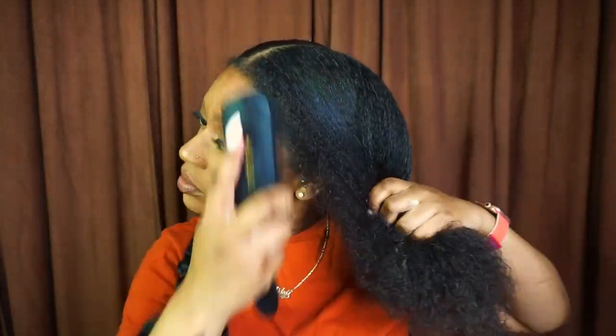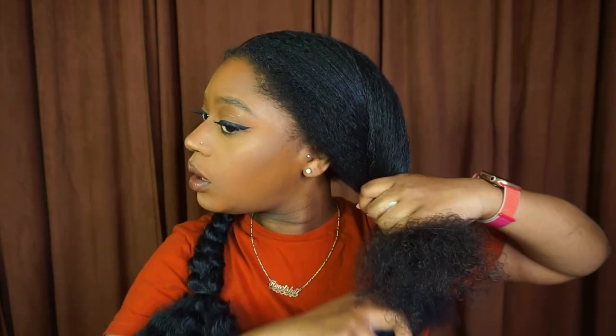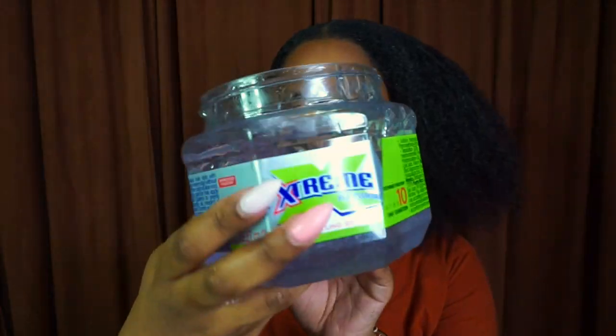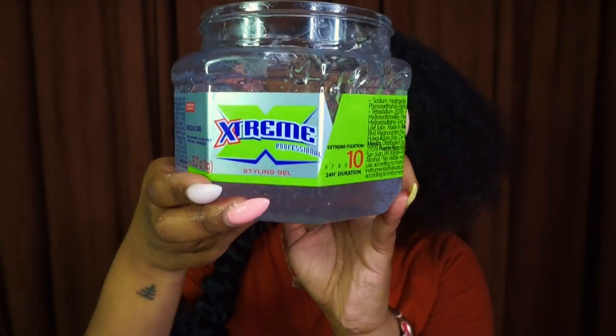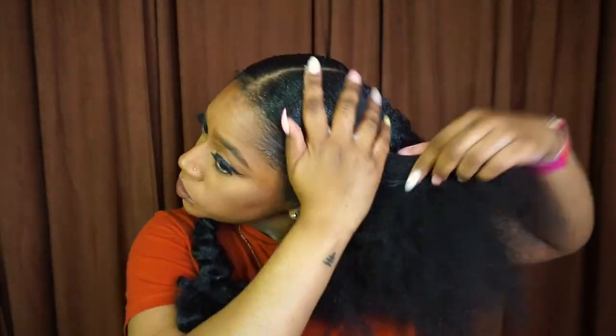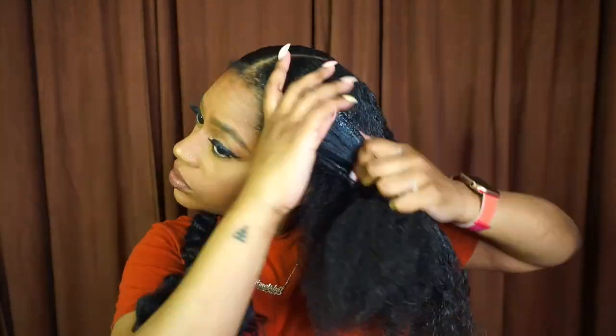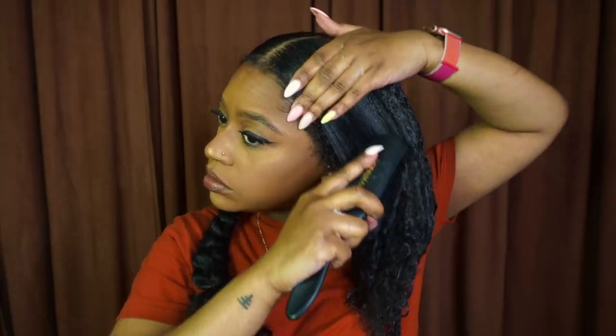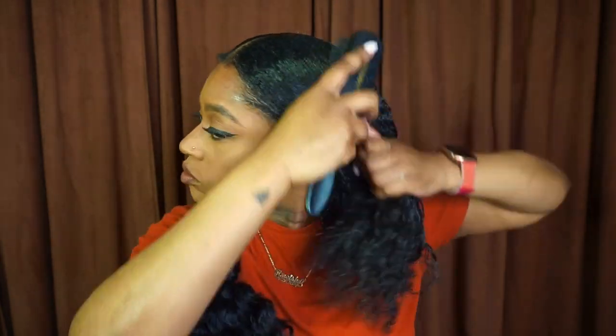As for my hair, I am working with freshly co-washed hair that is already moisturized and detangled. I'm just doing one more pass with my Denman brush, then I'm going to take my absolute favorite hair gel and apply that to my hair. I'm focusing a lot at the top of my head at first, but I do take it down the strands just to try to get them as smooth as possible.